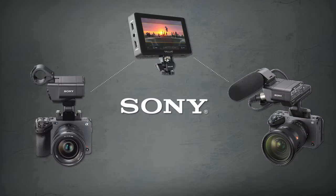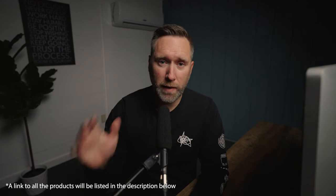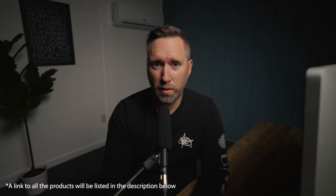If you're looking for a way to mount an external monitor to your Sony FX3 or FX30, then you've come to the right place. I've done all the research for you, and in this video I'm going to share with you 5 different ways to mount your monitor to your camera.